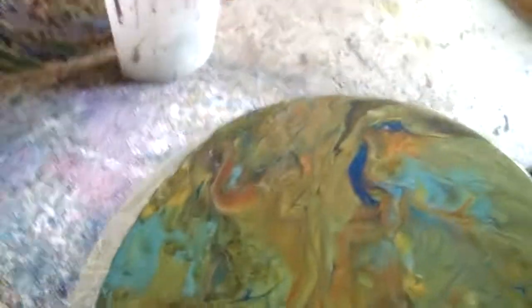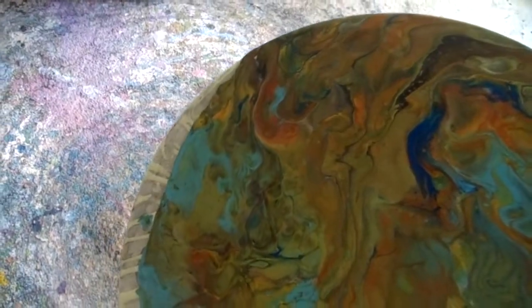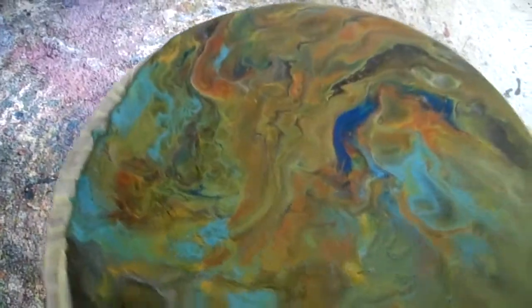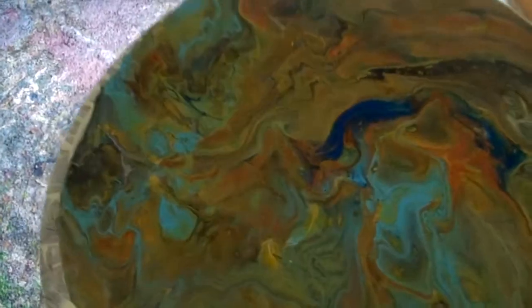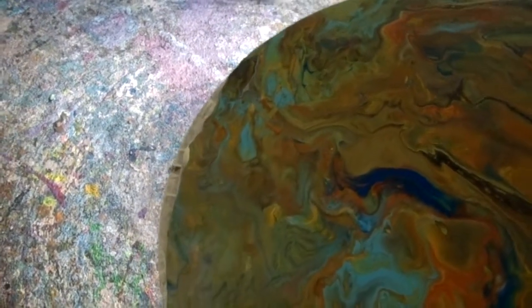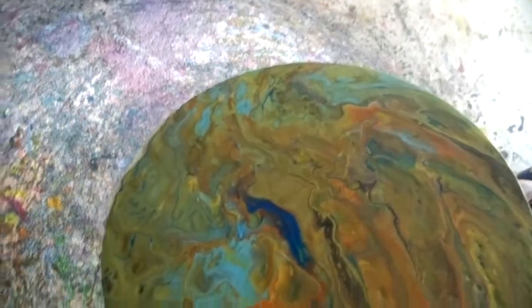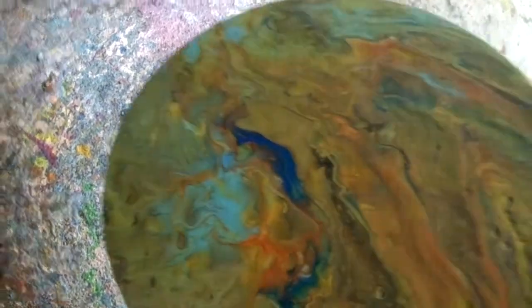Come on, get over there. Right off that edge. I don't think you can see much. Maybe you can. Okay, come on. There it goes, there it goes, there it goes. All right.